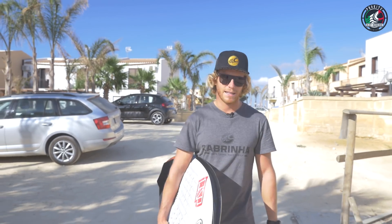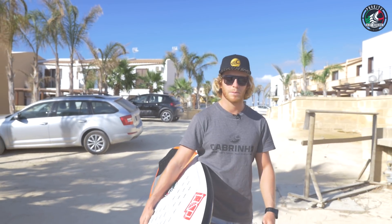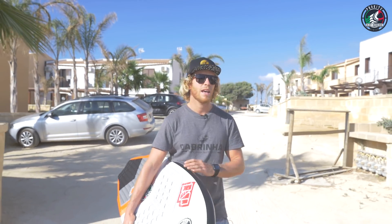Hi everybody, I'm Alberto Rondina and we are in Sicily. Today I'm going to show you some basic tricks on a strapless surfboard, because when the waves are pumping, you need to have perfect control of the board and be ready to smack the lip. I hope you enjoy it and check it out.